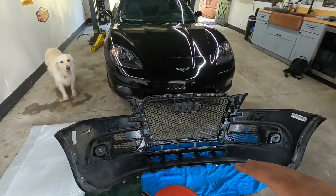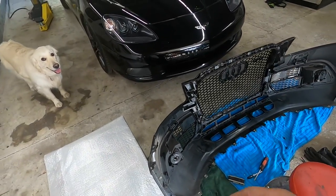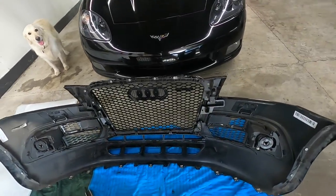There are a lot of tabs you have to cut off and you've got to cut a lot of the grill apart for it to fit this bumper. If you do get an RSQ5 bumper it probably bolts right in, but this is an RSQ5 bumper. So we're going to go ahead and put it on and see how it looks - I'm already pretty excited.